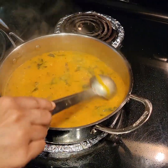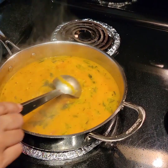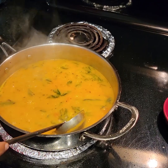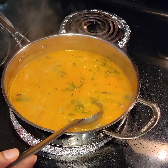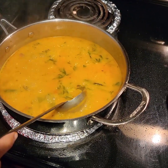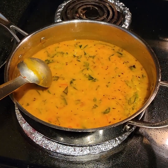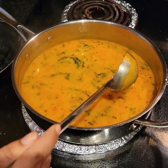This is the consistency I prefer for my dal. It's up to your choice — if you like it thicker, boil it some more; if you like it more watery, you can add a bit more water earlier. Now I've turned off the stove and you can see how beautiful it's looking with that thick, creamy consistency.